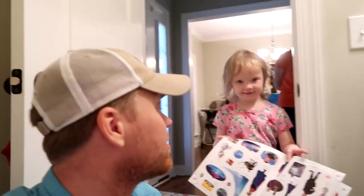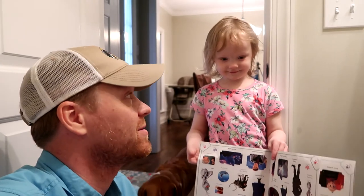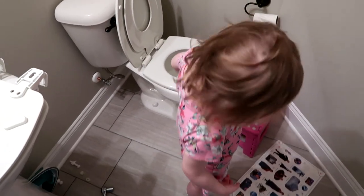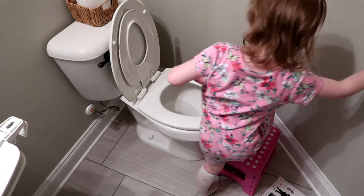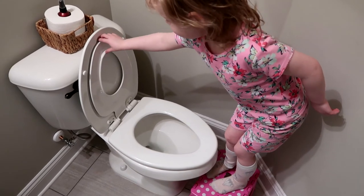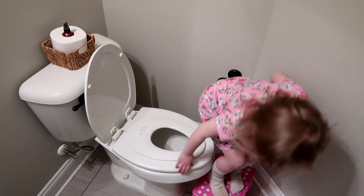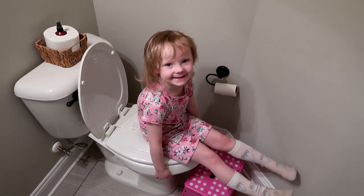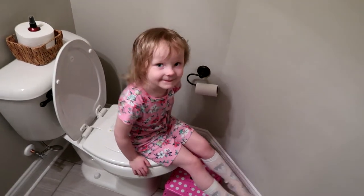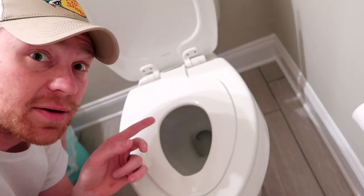Okay, now Charlie, we've got the new potty seat. Will you sit on it and see if it works? See if you can use the new built-in potty and see if it works. You've got to put the seat down first. Does it work? Do you like it? Do you think you can teach Bubba too? Don't forget to share this video with all your friends who could use a built-in potty seat. Bye-bye.